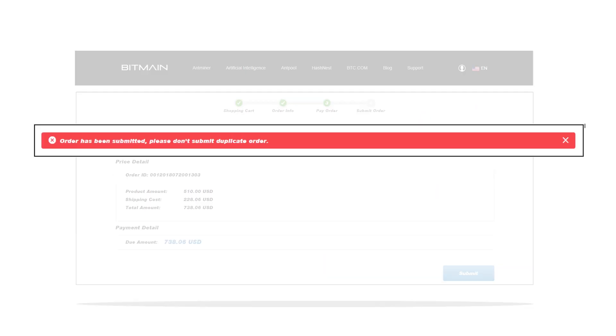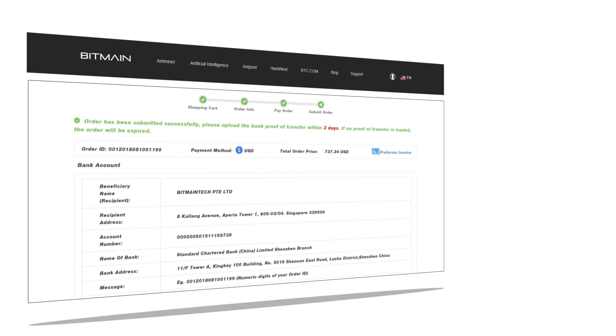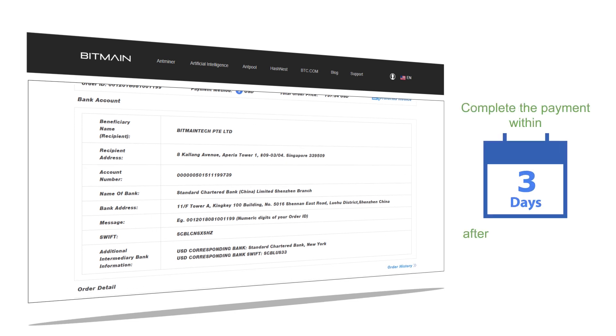The payment method cannot be changed after you click on Submit. If you choose US Dollar Wire, you will be able to see our bank details. Please finish the actual payment within 3 days after placing an order.